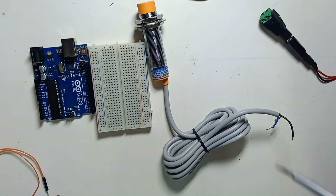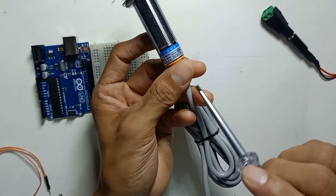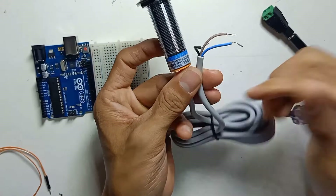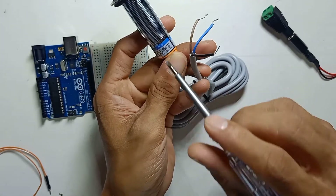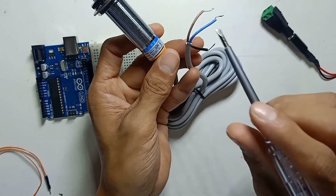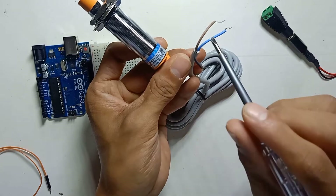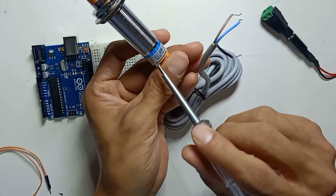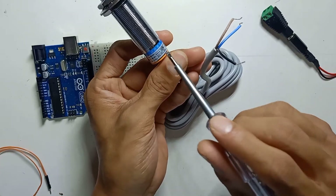The sensor has three wires: brown (BN) is for positive, black (BK) is for the signal, and blue (BU) is for negative. You must not make a mistake about the wire polarity — be very careful: brown is positive, black is signal, and blue is negative.